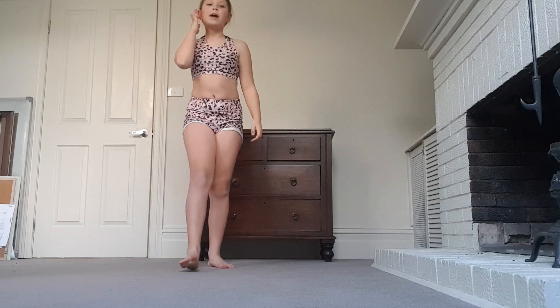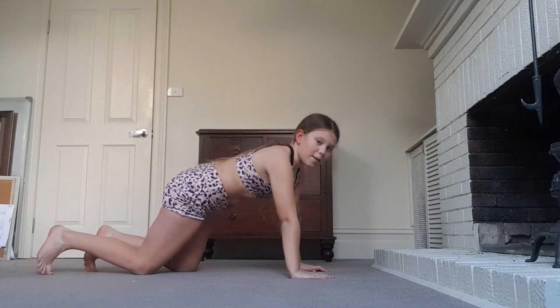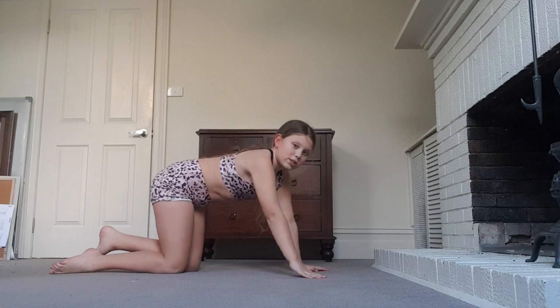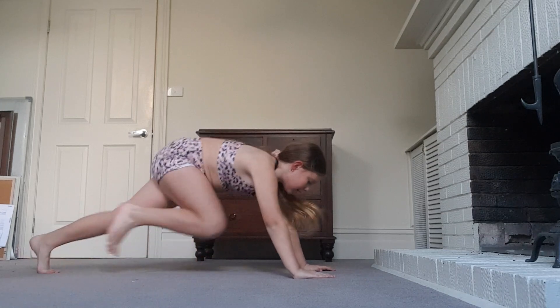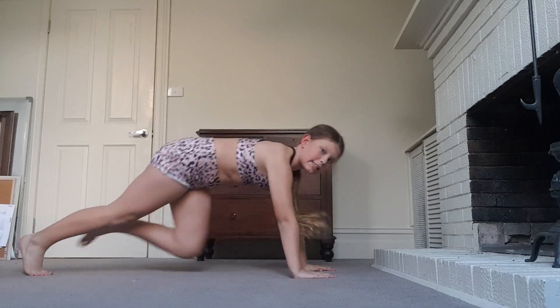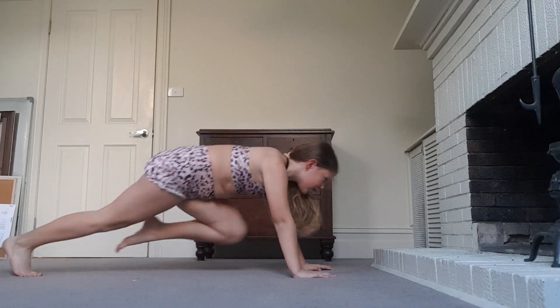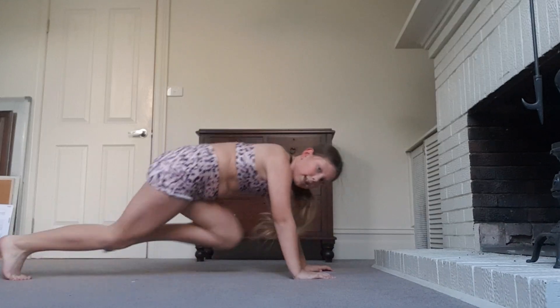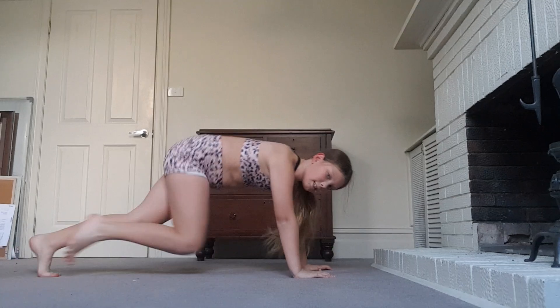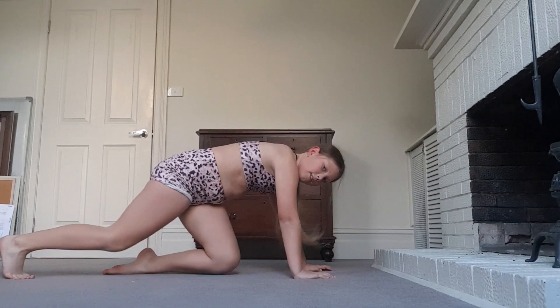Now we're going to do some mountain climbers. Ready for the mountain climbers, everyone? We're going to do it for 20 seconds. 3, 2, 1. 20, 19, 18, 17, 16, 15, 14, 13, 12, 11, 10, 9, 8, 7, 6, 5, 4, 3, 2, 1.